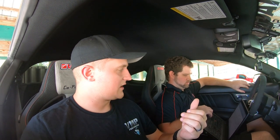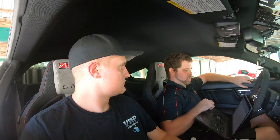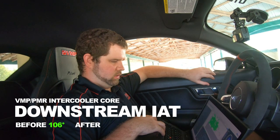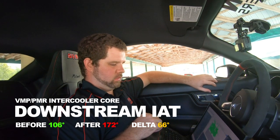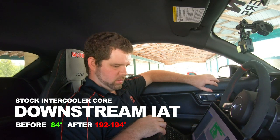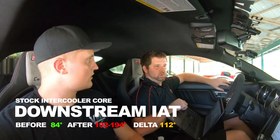We're going to make a few adjustments, run it again, and figure out what's up with the boost level. The good news is the measurable data we were looking for — IATs — delivered what we expected. The IAT at the beginning of the run was 106°F; at the end of the pull we confirmed 172°F, so a delta of 66 degrees through the course of the pull.